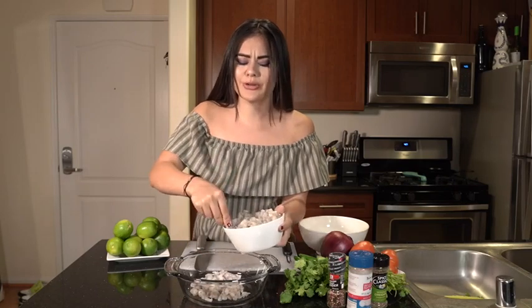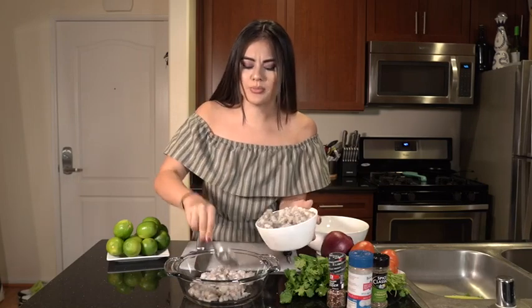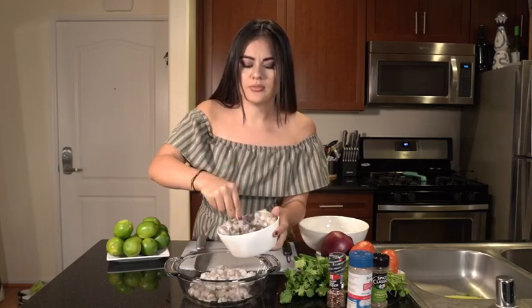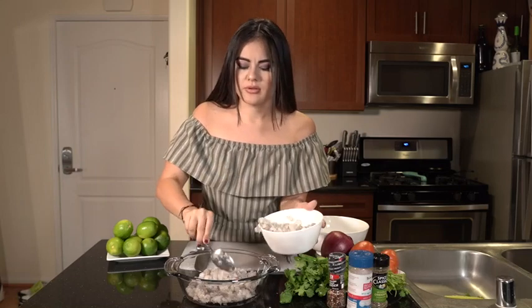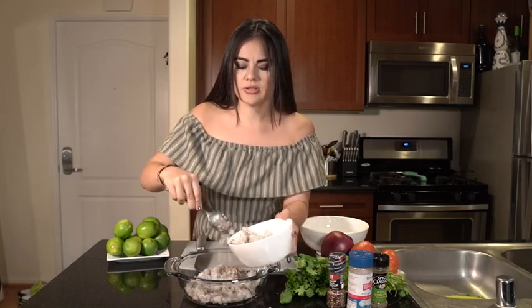I'm going to make ceviche for about four people, so you need about two cups worth of shrimp. Eyeballing it, this is a little bit more than two cups — I think this is enough actually right here.